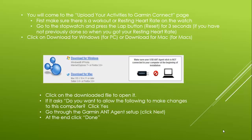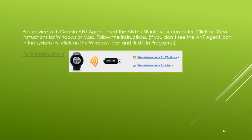Go through the Garmin ANT Agent setup and click Next. Accept the terms and conditions and at the end click Exit. Now you will pair the device with the Garmin ANT Agent. This is the time to insert the ANT Plus USB into your computer.